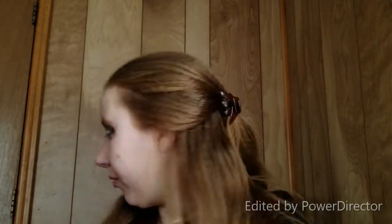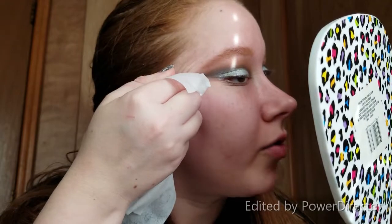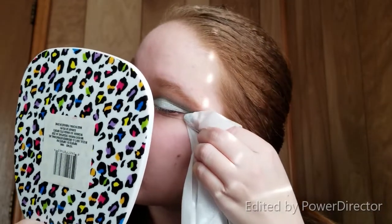Now I'm going to clean my finger off so I don't get silver all over my face, and clean up the edges of the eye look. I'll take a makeup wipe, stick my finger in it, and drag along the edge to give it a nice crisp edge — same thing on the other side. And that's what we're working with.